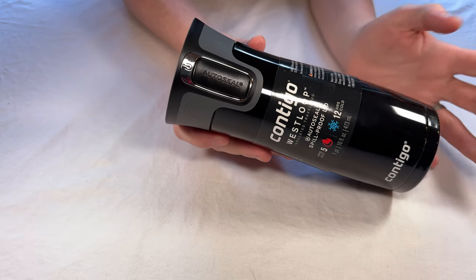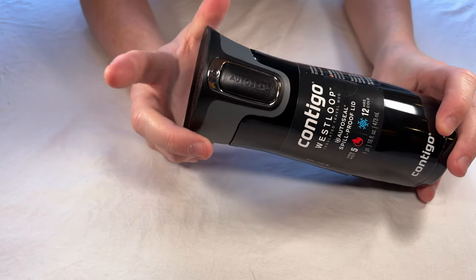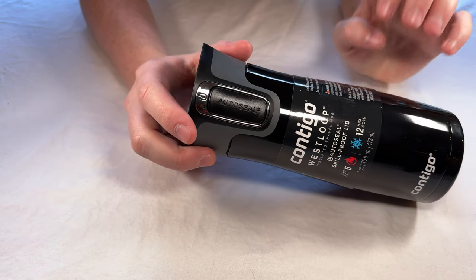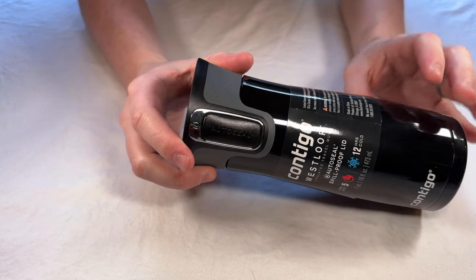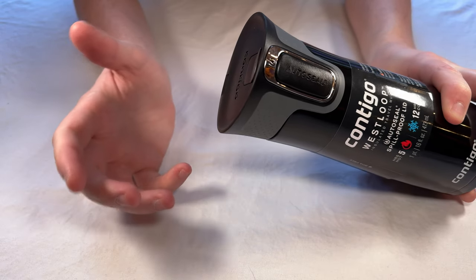This 16 ounce Contigo travel mug is a great solution if you're worried about spilling your beverage. What I like most about this metal exterior bottle is the lid. Let's talk a little bit about the lid design and show you how it works.